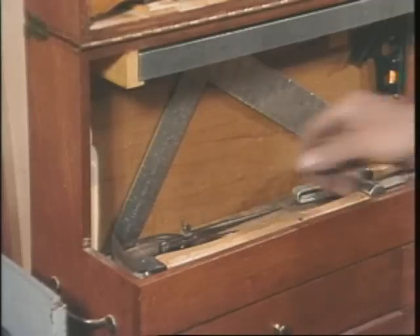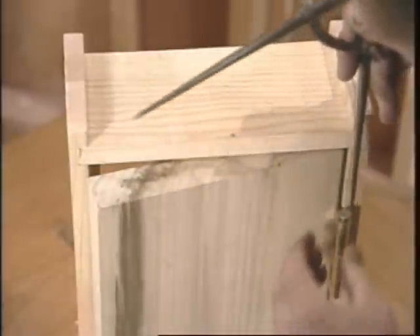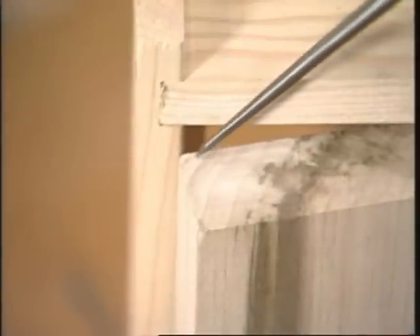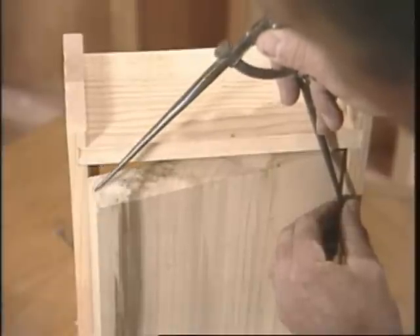I'll use my divider to demonstrate. I'll put one leg of the divider right on the center of the hinge pin, and the other leg on the edge of the door, and when I swing it, you can see that part of the arc. That's how you find the amount of bevel, but usually three to five degrees would be enough.